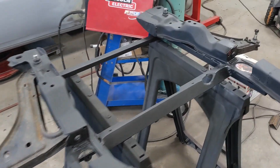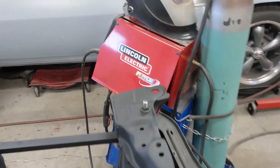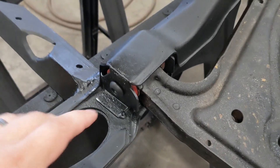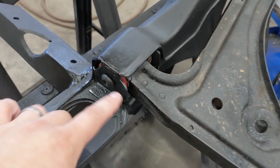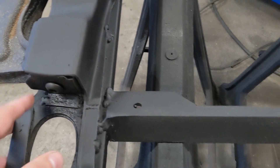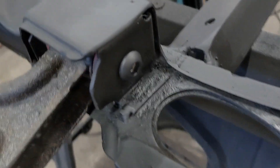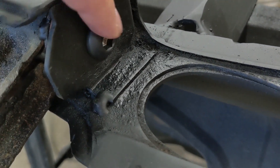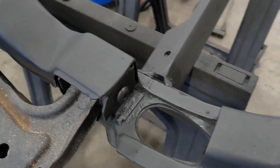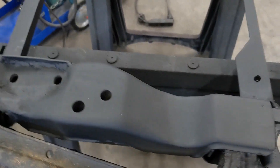I brought this whole thing back home so I could weld it up with my 220 welder instead of that 110 my old man's got. Got it all sorted out — none of this stuff should tear the accordion boot on the rack now. And I think we should be in pretty good shape. I bought a whole bunch of different bolts from McMaster because the factory bolts had a big shoulder on them and that was going to get in the way of the boot. I want to make sure I've got plenty of clearance there — don't want that stuff rubbing through.